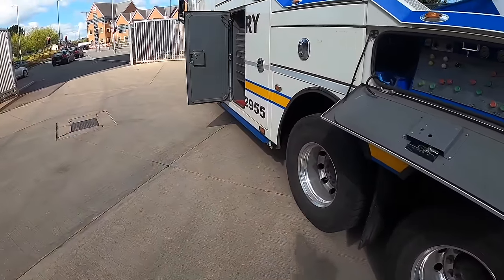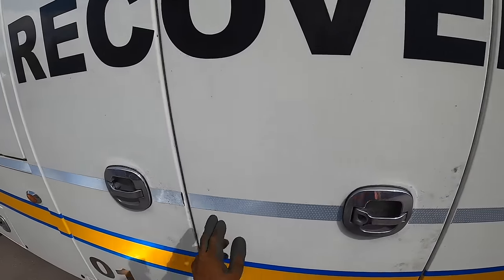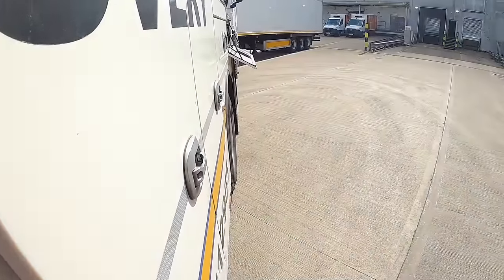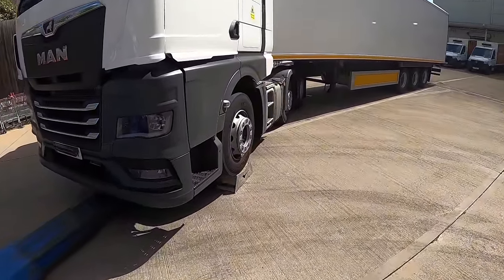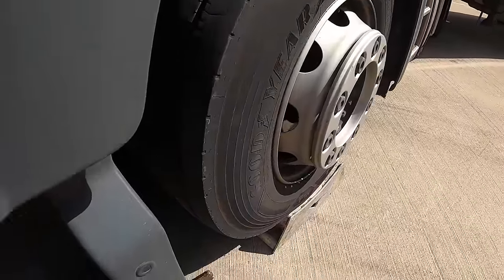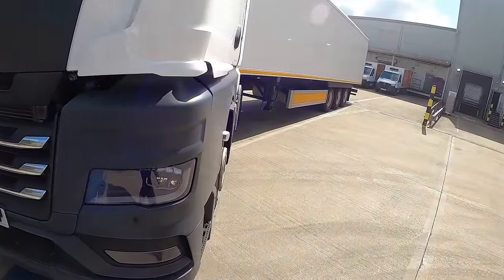The dealer's got another truck that's been serviced for the driver to get into. So we're going to pull out on the road, drop the trailer probably, and I'll take the unit in. The driver can get the other truck from the dealership and get it loaded so he can continue his round.